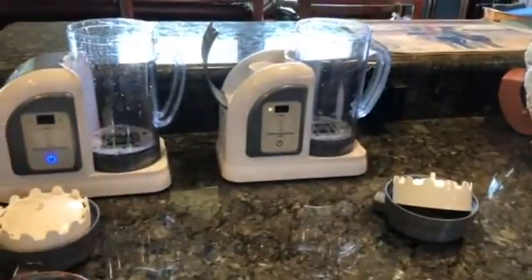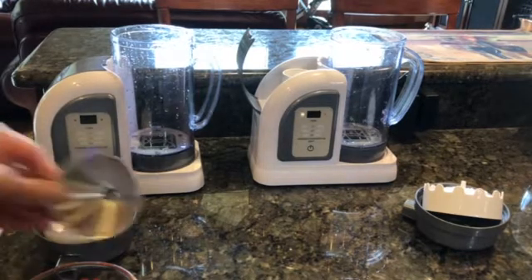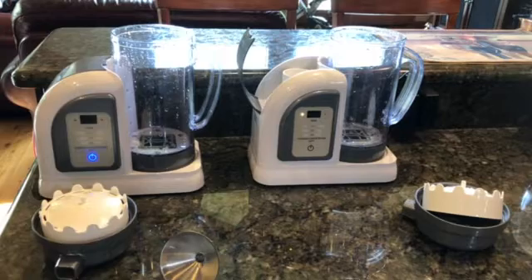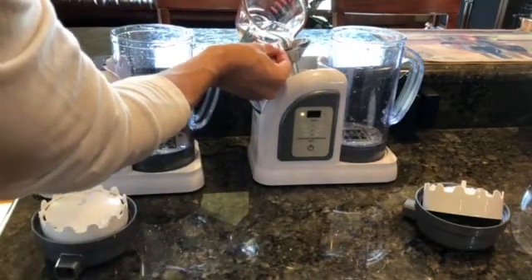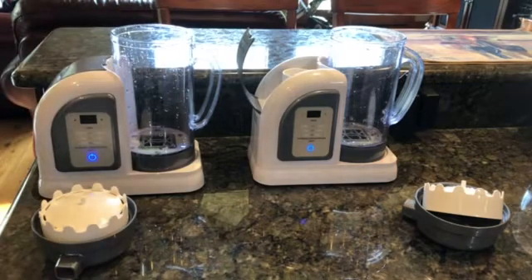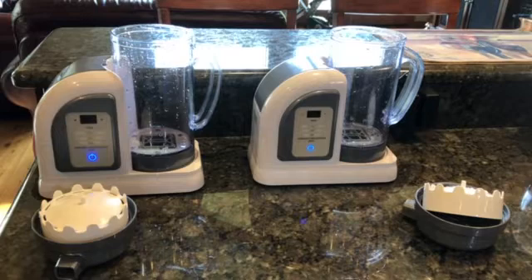Let's do this for the other one, which is pretty much the same way. Same thing — I need to measure 100 milliliters of water again. I'll do the exact same thing: grab the funnel, pour 100 milliliters slowly, making sure not to overfill it. So that light should be going off — and there it goes. Now that both machines have the proper amount of water, the lights are off and the little blue button appears to have lit up.